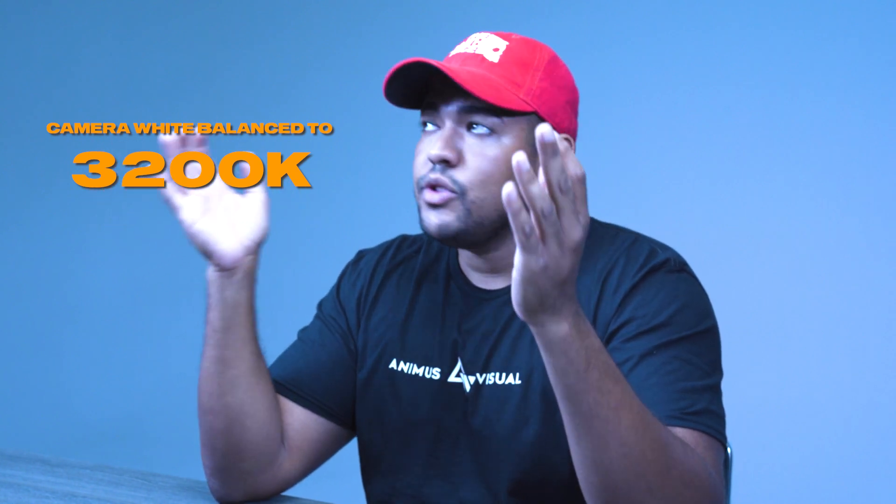Now I'm being lit entirely by 5600 Kelvin daylight-balanced light. The main camera is white balanced correctly to daylight, so I should be properly white balanced. However my second camera is still white balanced to 3200 Kelvin, meaning these lights are going to look entirely too cool — entirely blue. A lot of times beginners get a camera and go outside and ask why it looks so blue. 90% of the time your white balance is set incorrectly and it looks cooler outside because you should be white balancing to a daylight color temperature, around 5600 Kelvin.